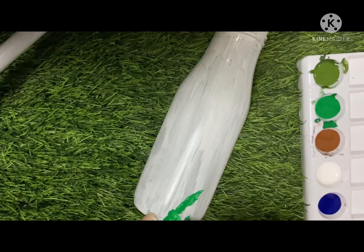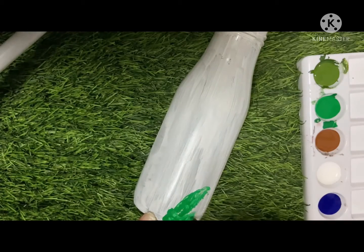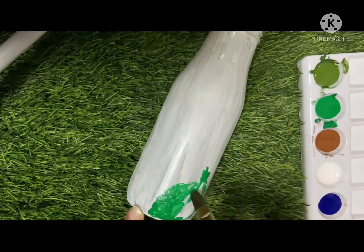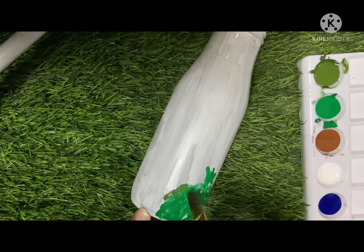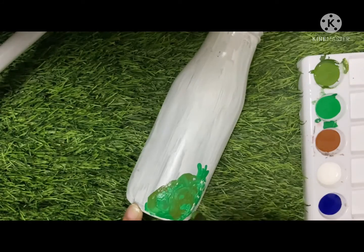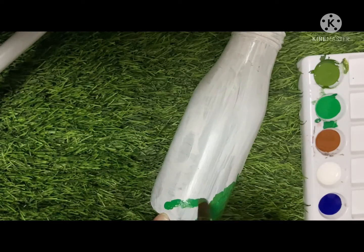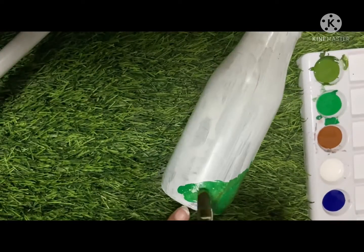I just want to paint a scene of a tower or any natural scene. White color will look very beautiful on this. So now I'm making grass over it, using green color and mixing tree green color over there so that a beautiful grass look can come through.